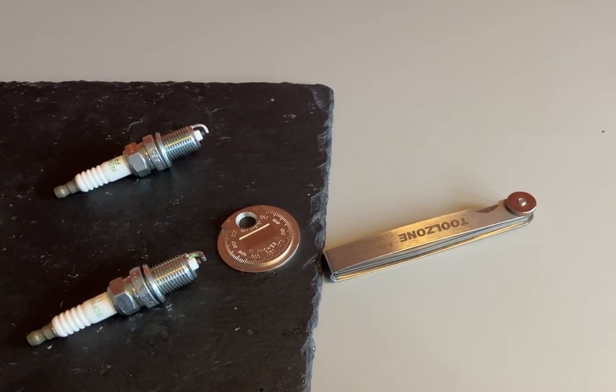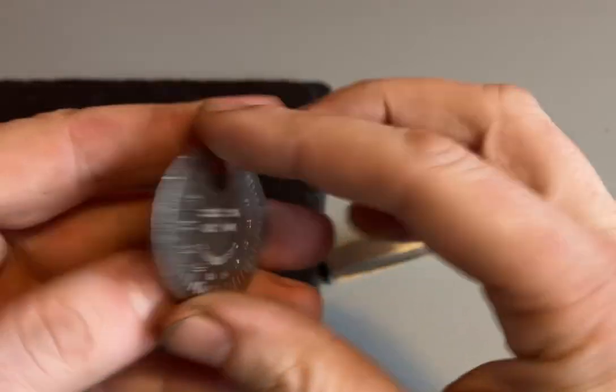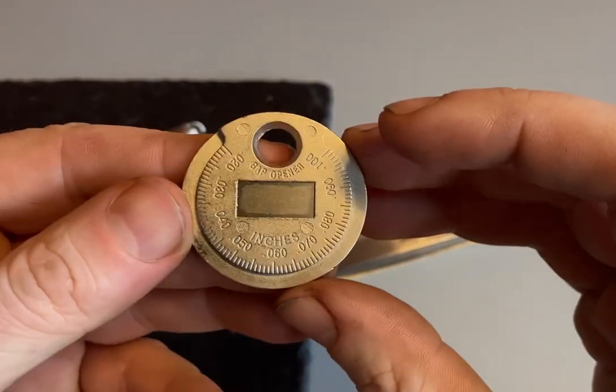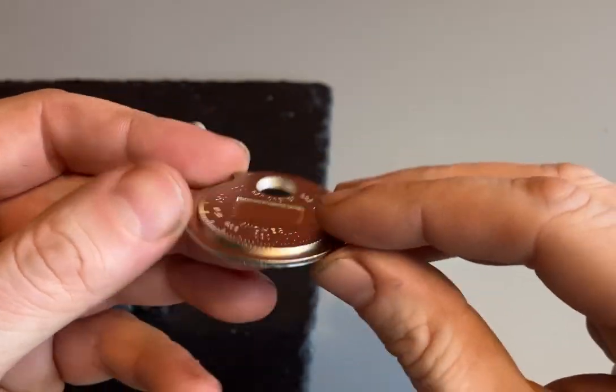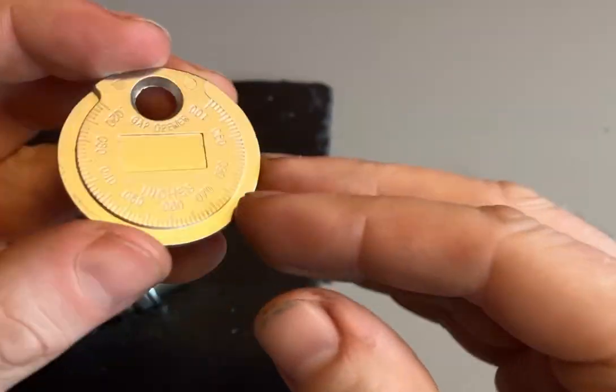Hi everyone, just a quick video on spark plugs — how to check them and how to gap them correctly. I've got a couple of tools in front of me and a couple of spark plugs. The first tool I'm going to show you is the spark plug gap tool, which cost me three pounds, and it's well worth having one of these — very handy if you're going to do it more than once.